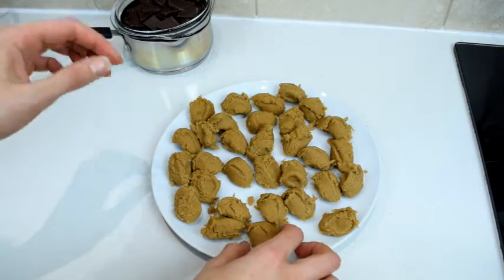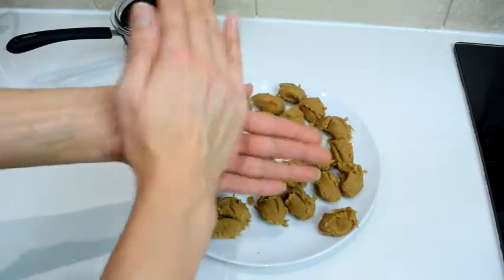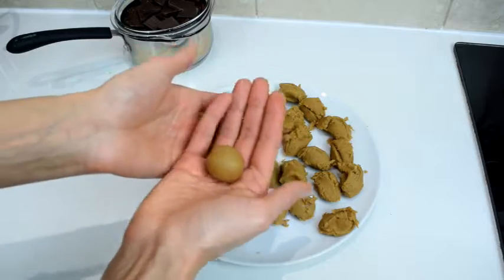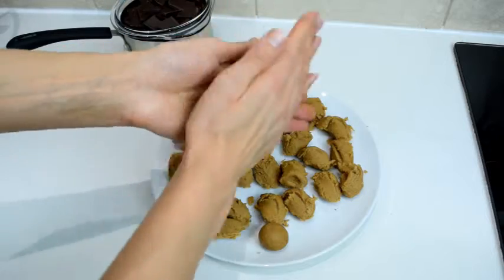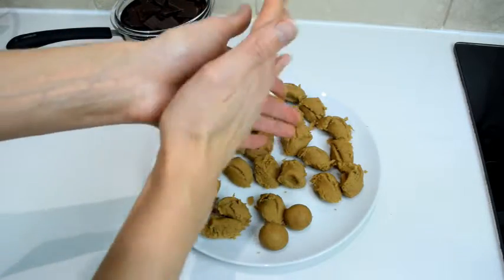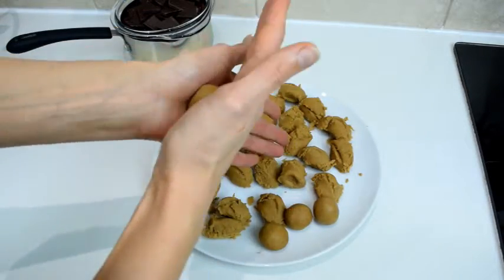Now that I've portioned out all the dough, I'm going to roll it into truffle balls. The dough is not really that sticky, so just forming nice round balls. This is actually fun — I like this part. It feels like I'm a kid again playing with dough!